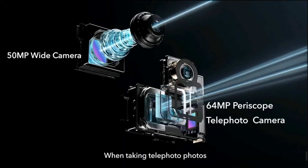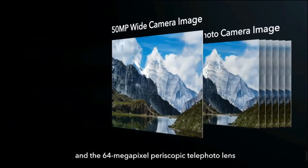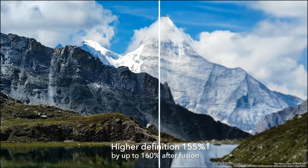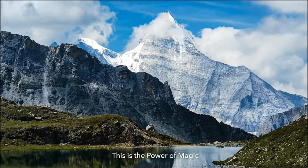When taking telephoto photos using the main camera and the 64 megapixel periscopic telephoto lens, central image definition can be improved by up to 160% after fusion. This is the power of magic.